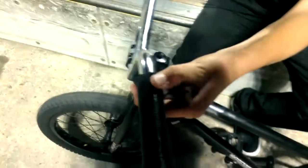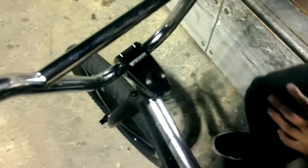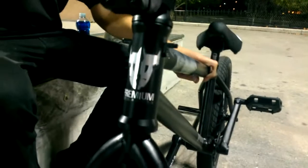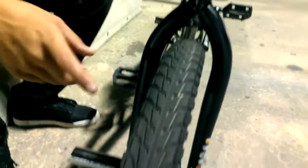Alright, so this is my bike check. I have Premium Whiskey bars, 8.25 rise. I got the Dual 40 Rolling grips. I got the Premium Sub version 2 stem. I have the Premium headset — you can tell I like Premium. I have the Premium Aurora fork. I have the Demolition Bulimia V2 front wheel with Odyssey pegs.